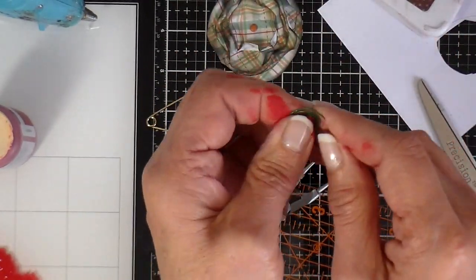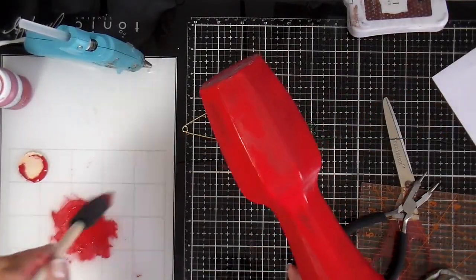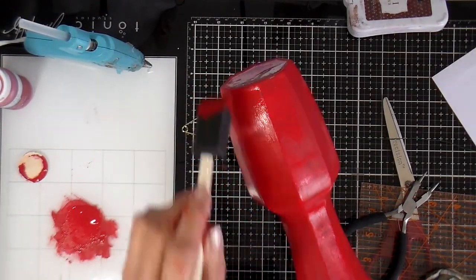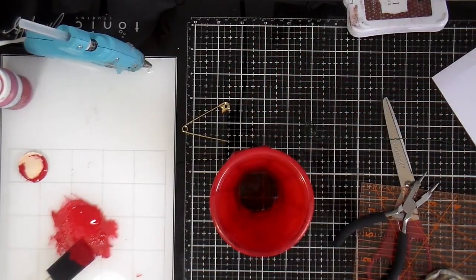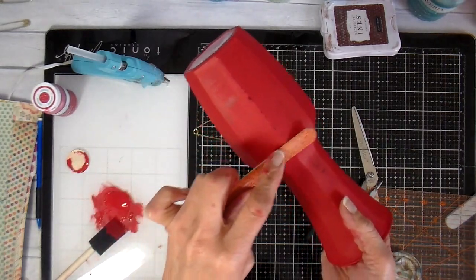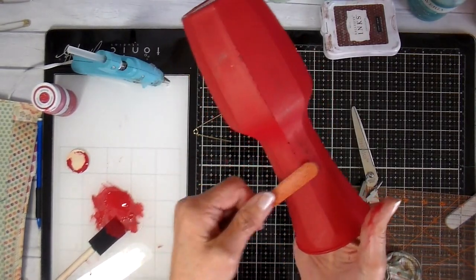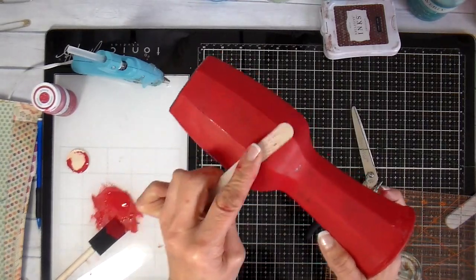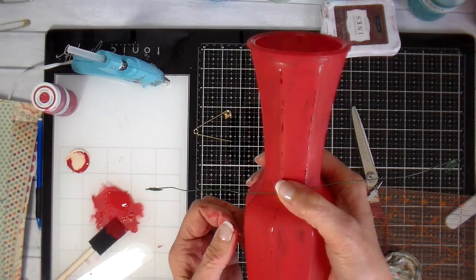Our main goal when we do these crafts is to make it so it's not too complicated, so the gals can really just have fun, talk, and get to know each other a little better — helping each other out if someone gets stuck. Taking the nail file now and just distressing the jar a little bit on some of the edges and around the top.